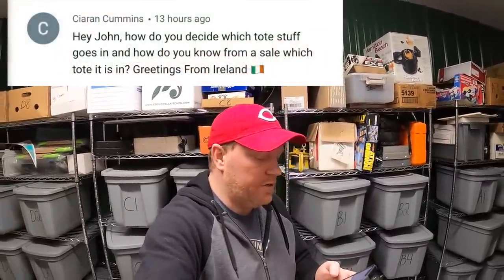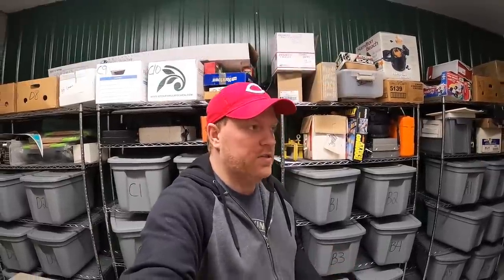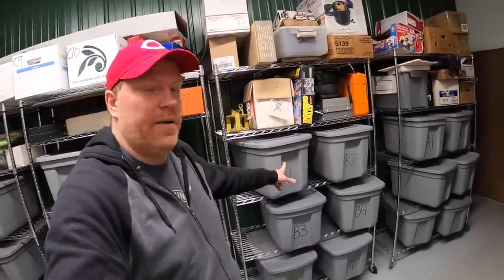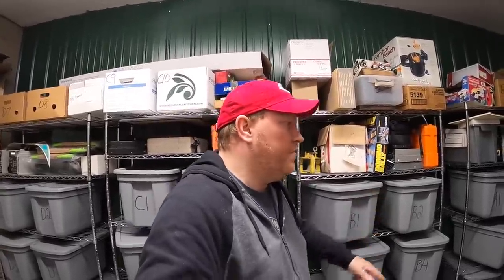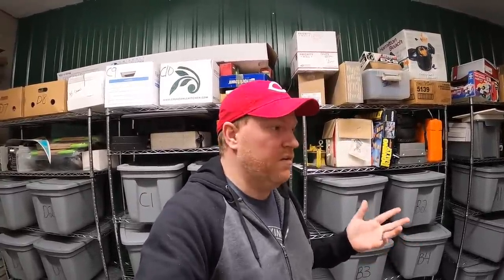Next question is from Kieran Cummins: 'Hey John, how do you decide which tote stuff goes in and how do you know from the SKU which tote it's in? Greetings from Ireland.' The totes are right behind me. I used to label it in the title but lately I'm using the custom SKU in the item. When you're in the eBay app or on the eBay website, there's a custom SKU field and you can put anything you want there - a lot of people use that for inventory so when you go to ship it you know where to find it. I'll put B1, B2, whatever. I don't keep like-minded things together; I just wait until the tote's full. Very soon I'm going to be doing a complete overhaul of my inventory system, so stay tuned for that.